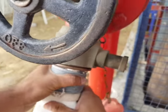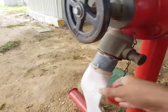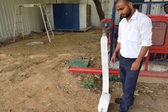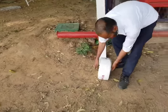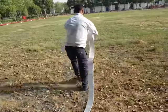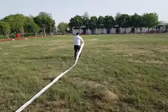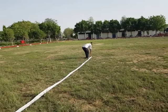Now the hose reel is intact with the hydrant system. The process of using the hose: you pull it, hold it from its side, and take it across. You open it to the full length and place it.